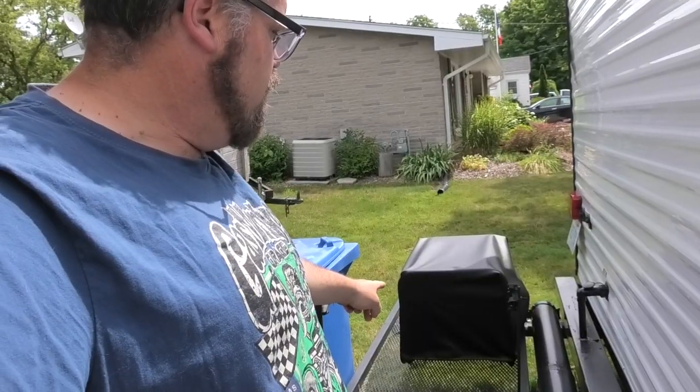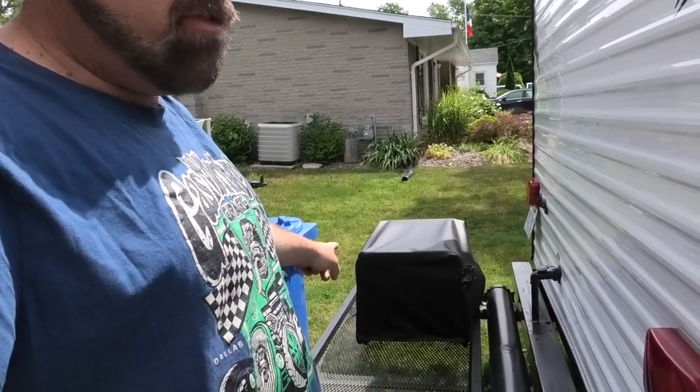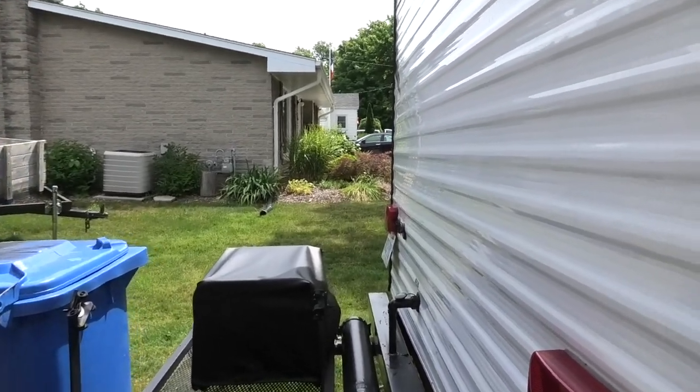I got the generator all mounted yesterday and I also sewed myself up a cover for it. Check out the cover — that's friggin decent. Holy, friggin rate is decent.